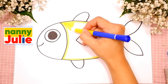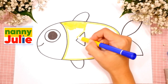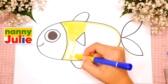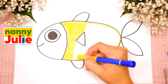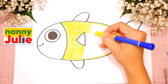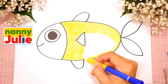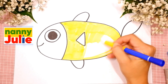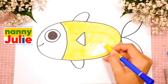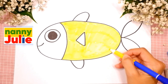Try to stay inside the lines. If it's hard for you, it's okay. Don't give up, keep on trying. You can do it! Sometimes I color too fast. If you need extra time, you can always pause the video. Remember, try to stay inside the lines.